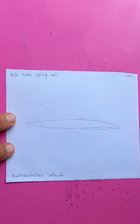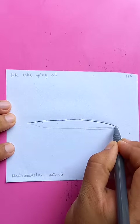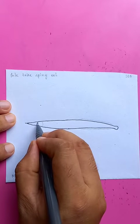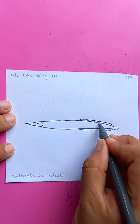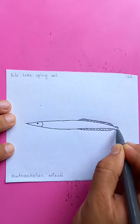All in the lake spiny eel. Putting the color, pointing from the top. You can see the details of the fins on the side, drawing the details and the tail here.